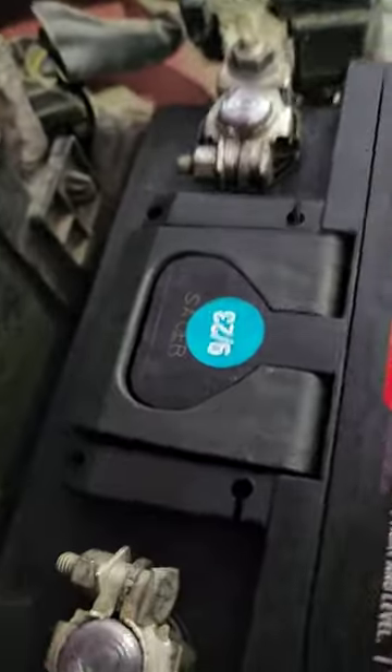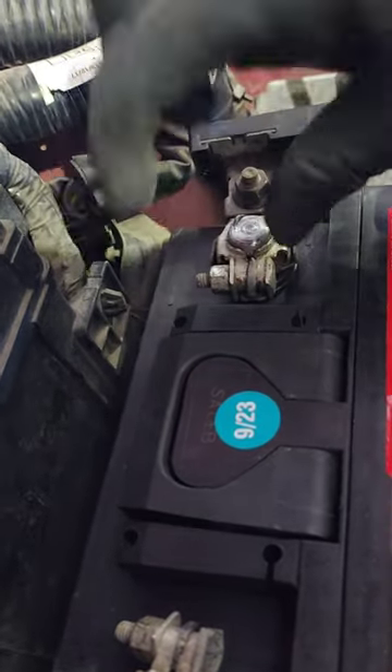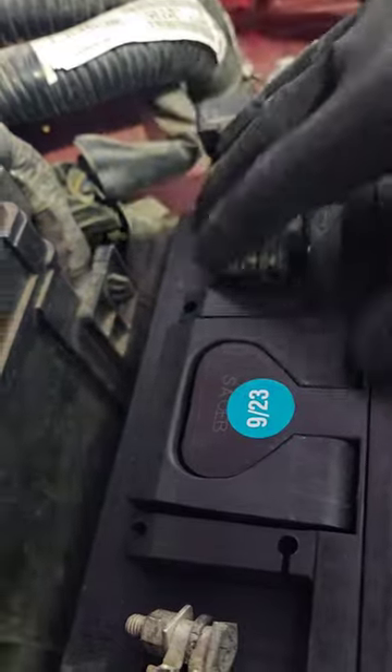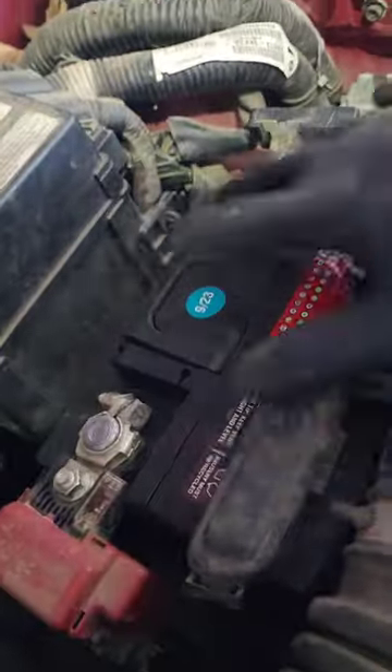First off, I want y'all to know these terminals — this one is kind of twisted up like that. It should be flat. That means they over-tightened these terminals. I had help on both terminals.